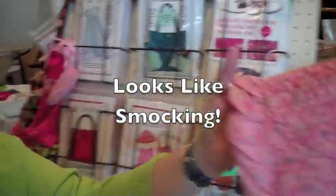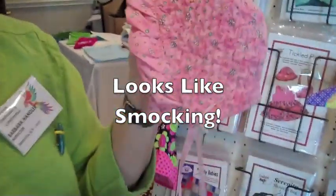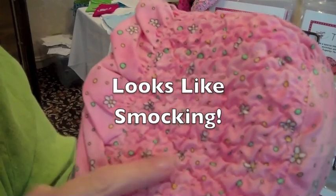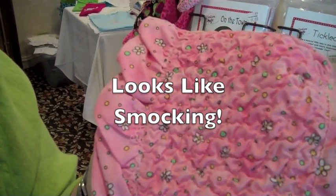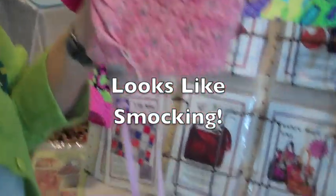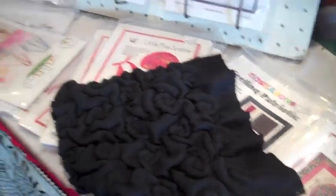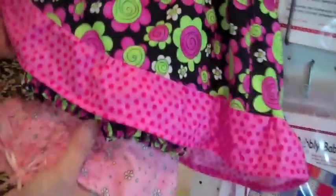We have a line of patterns. It almost looks like smocking but much more easily done. What your design comes out to be depends on what stitch you've used. So for instance here, this almost looks like roses.